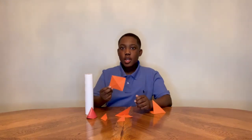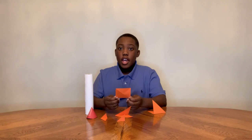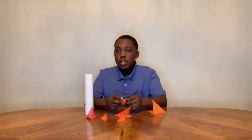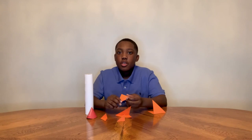Do you know what NASA calls the wings on a rocket ship? They call them fins. Here we have the wings for the rocket ship. What I did is I had a square and then I folded it into a triangle, and then folded it into an even smaller triangle for it to be more sturdy.